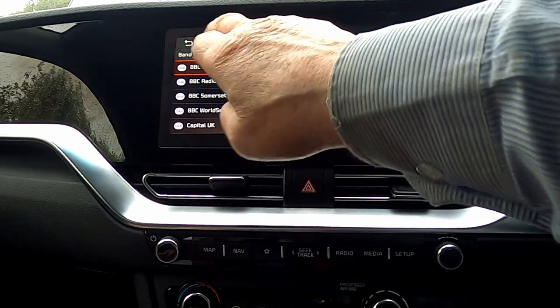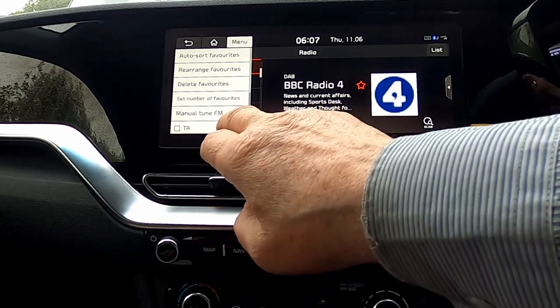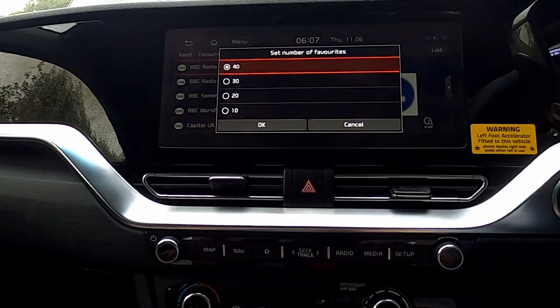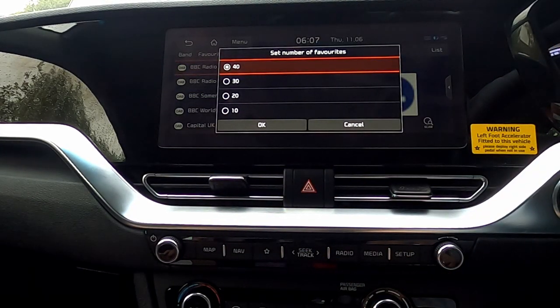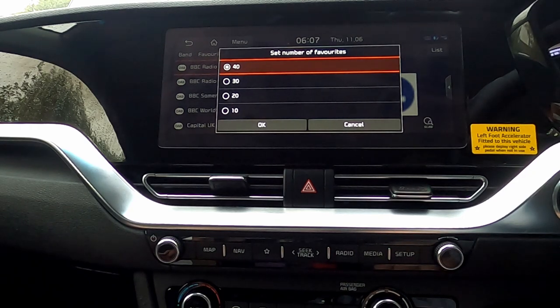We've got the menu, and if we start off with the set number of favourites, we've got a choice of 10, 20, 30, or 40. It doesn't really make any difference if you've got it set at 40 as I have.